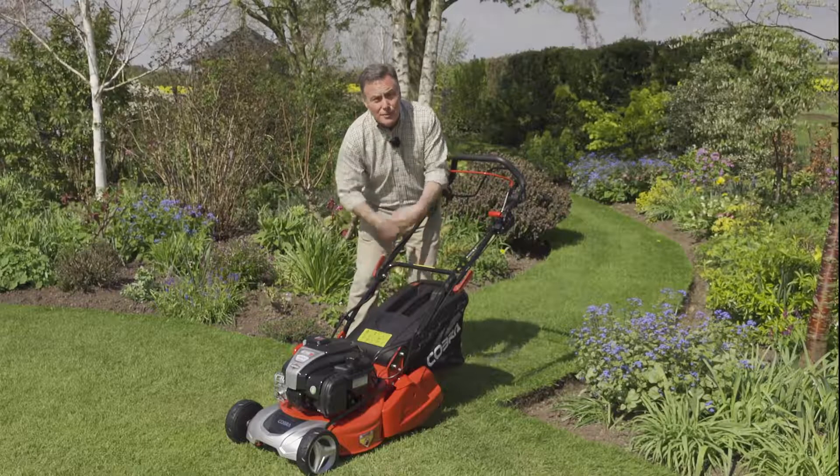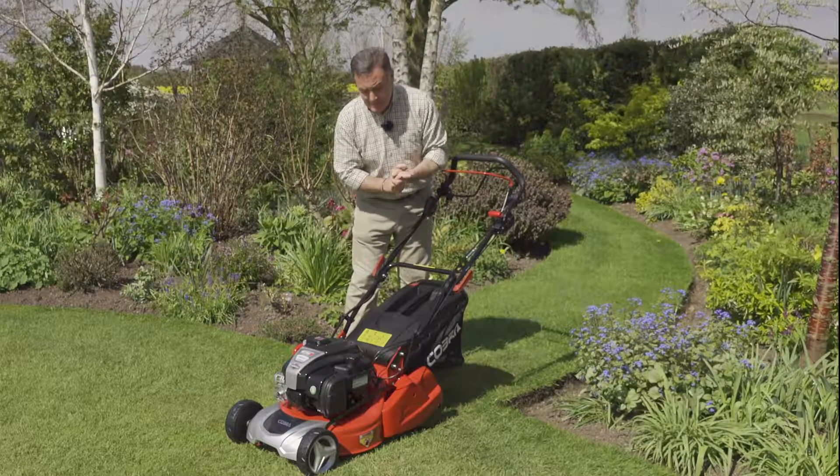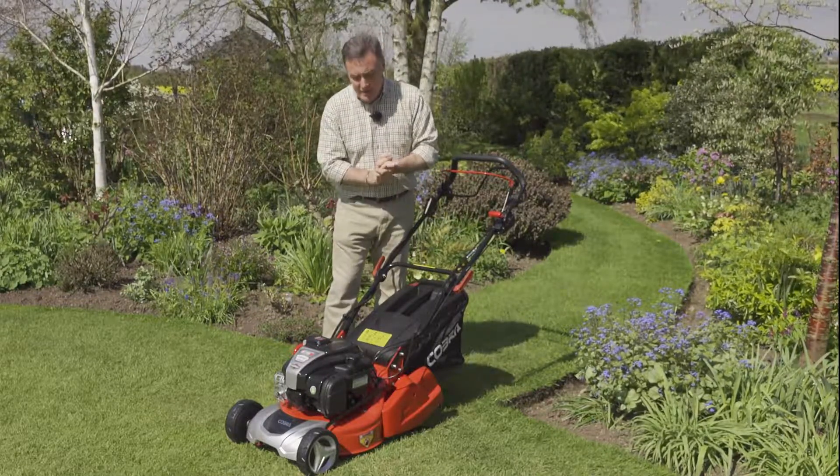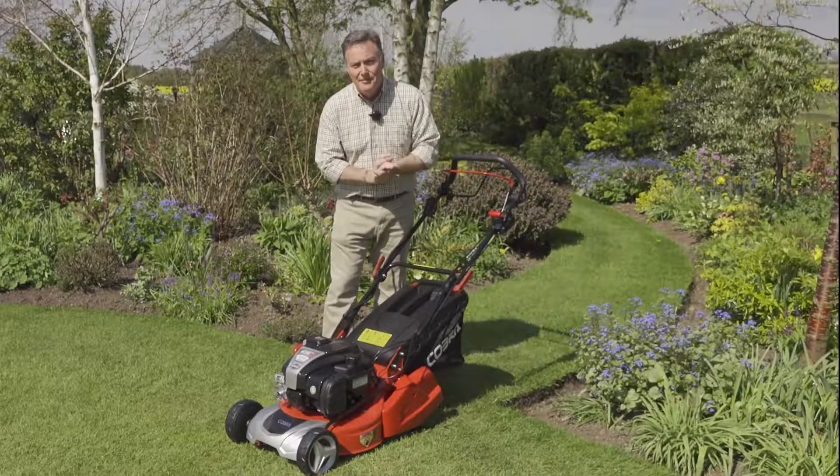The grass collection box holds 50 litres of grass clippings and it's also got a little indicator flap that tells us when it's full, so we know exactly when to empty it. The roller gives it a little bit of weight — it's a plastic roller on this model — and that creates a lovely stripe and a formal effect on the lawn.